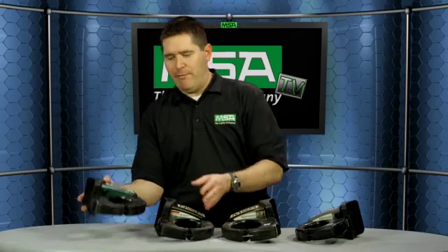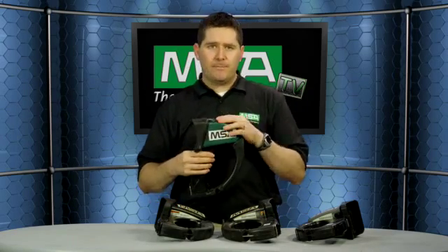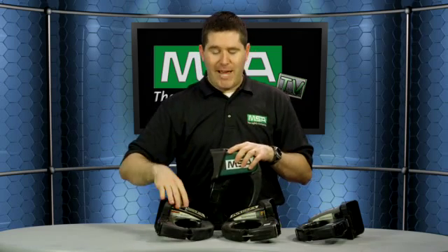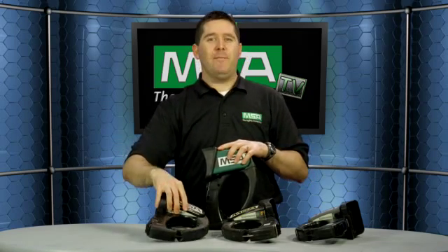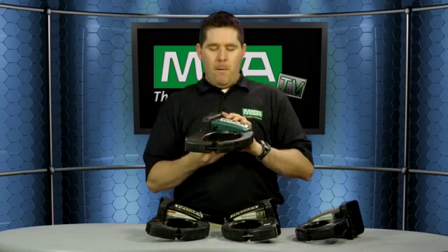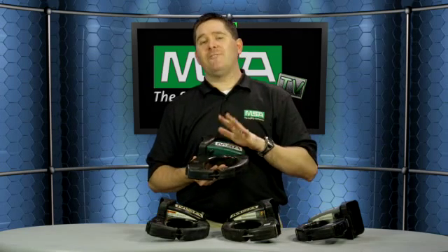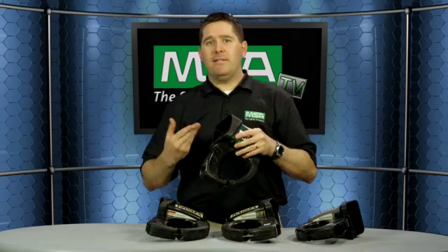The last model I want to show you is the Evolution 5800 thermal imaging camera — this is the newest one. We launched it in December of 2008, and you can tell it's the 5800 by the green housing. It has all the specifications of the 5200 HD: the optional 2x zoom, a 320 by 240 focal plane, but there's a button on the underside that allows you to select different color palettes. It has five programmed color palettes.